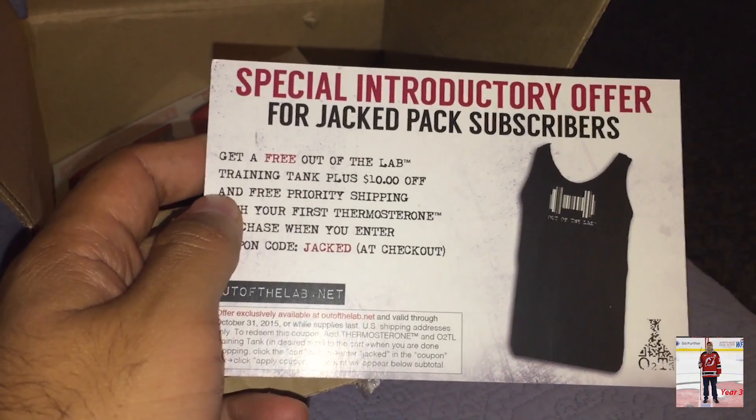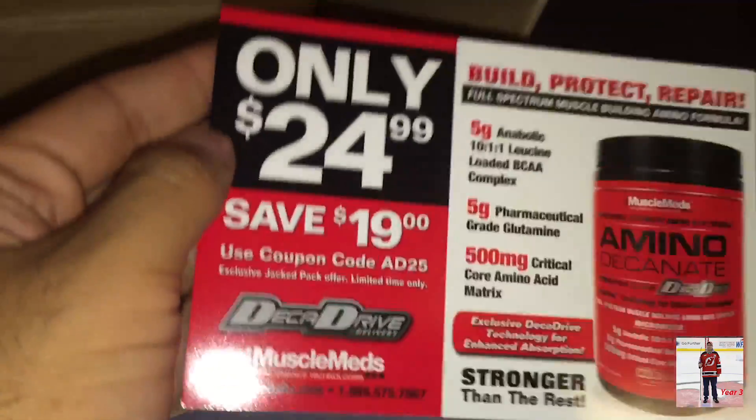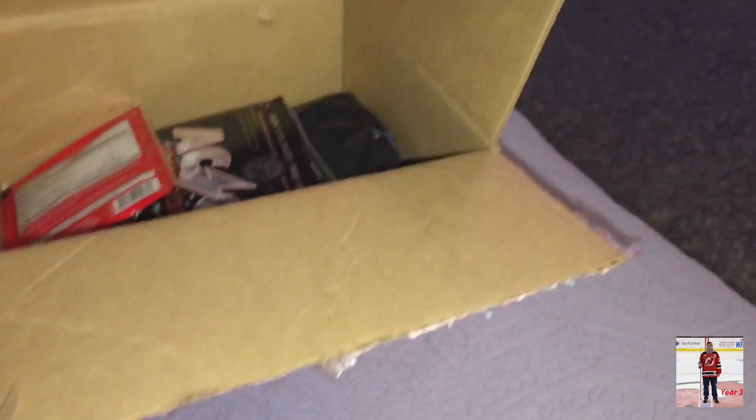Special introductory offer. There's a coupon for Thermostarone — I like that. And Aminodecanate, only $24.99, save $19. Use your coupon code. So I guess it's in there.